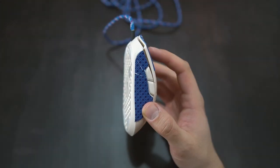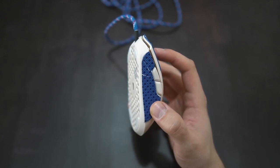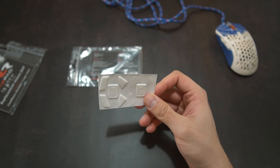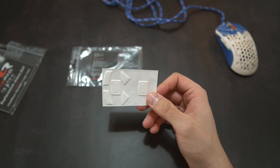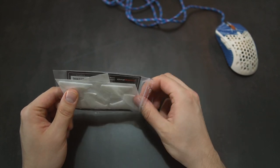Most of the feet seem to come with 0.6mm thickness, but for example their Logitech G Pro Wireless feet are 0.9mm thick. In case your mouse has a sensor cutout, core pad also provides that. For example, for the Glorious Model D-minus you also get those large mouse feet.